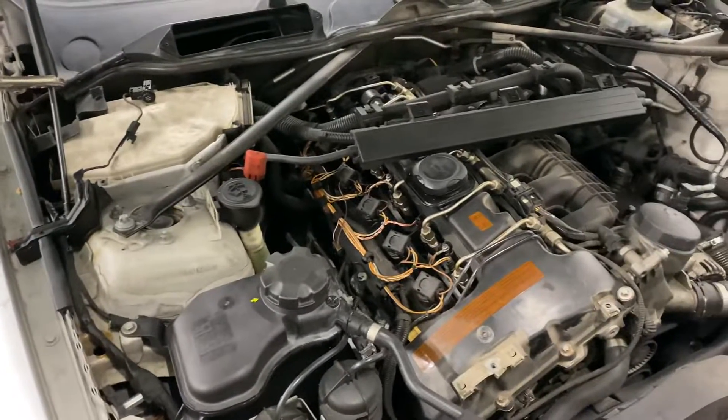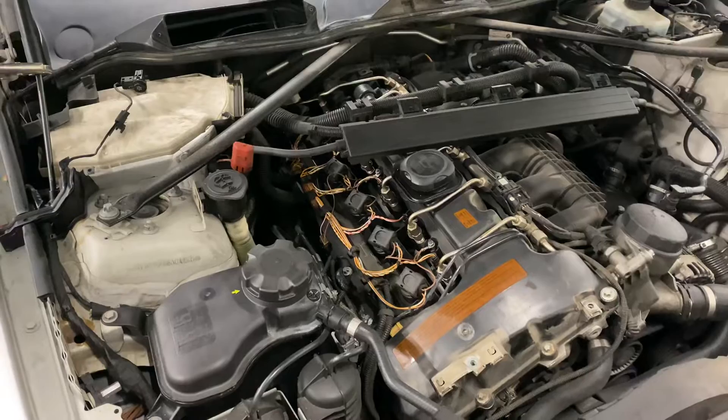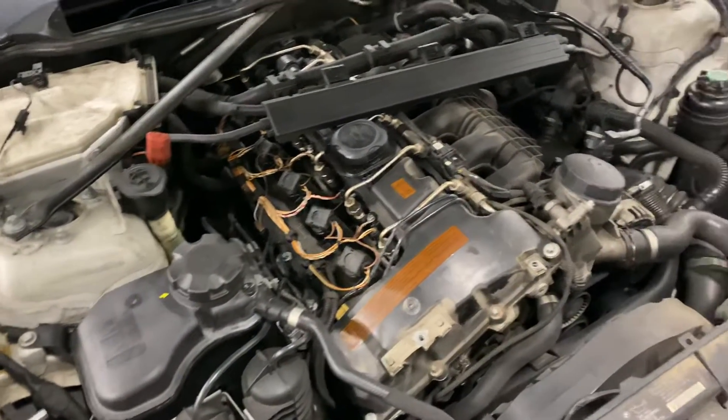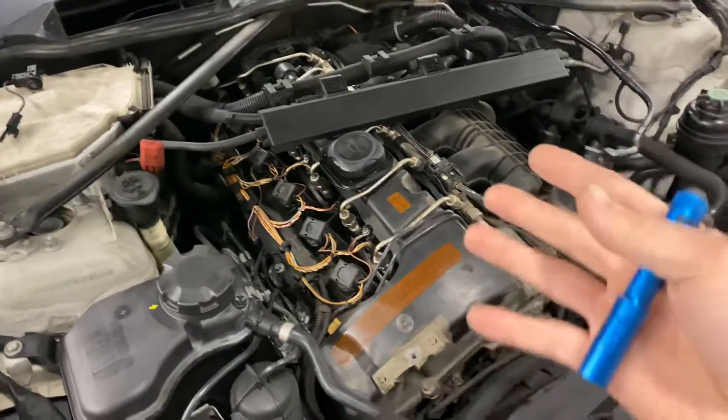What's up everyone? This car right here is a 2008 335xi that was having a 30FF code. Every time you floored it, it was only boosting 4 pounds when it should have been boosting 8 to 9 from the factory.